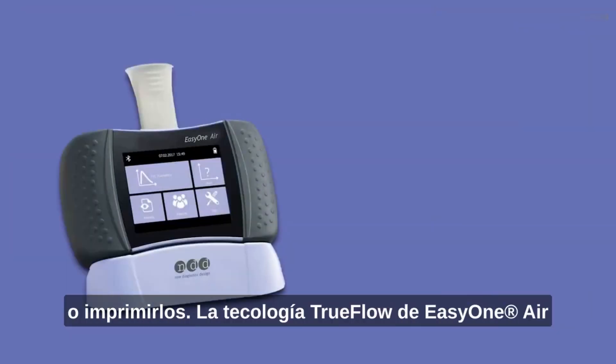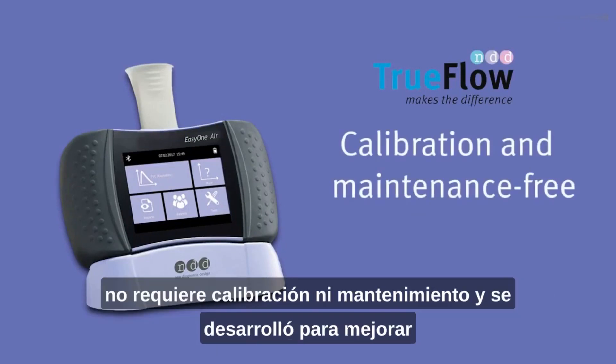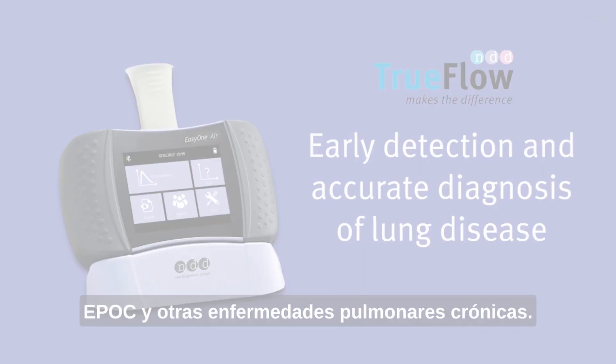EZ1 Air's proven TrueFlow technology is calibration and maintenance-free and was developed to improve the early detection and accurate diagnosis for people living with COPD and other chronic lung diseases.